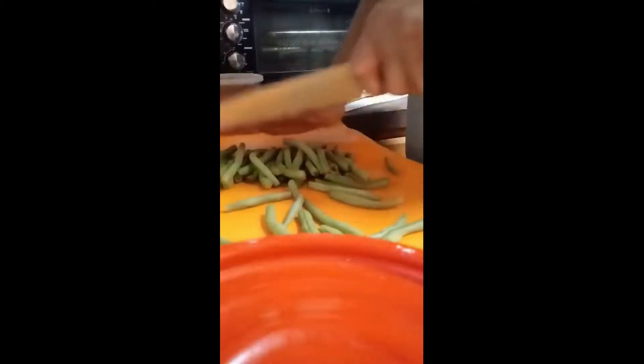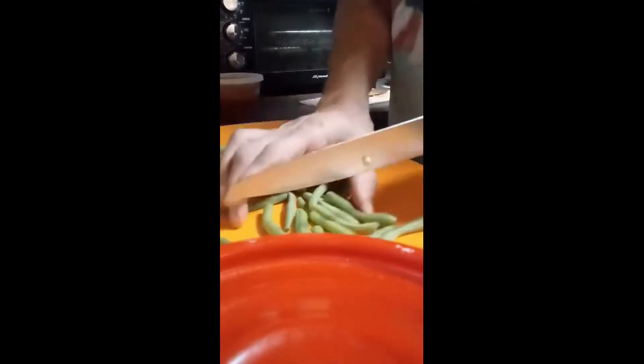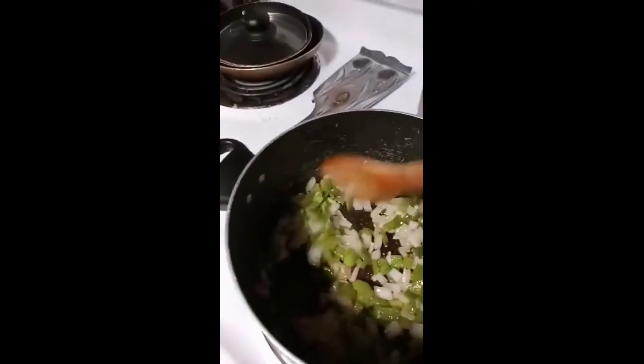Fresh green beans — I already took the ends off — cut them in half to make bite-size pieces. And a little bit of minced garlic. You can see the onions and peppers are getting a little translucent, a little sweated out.